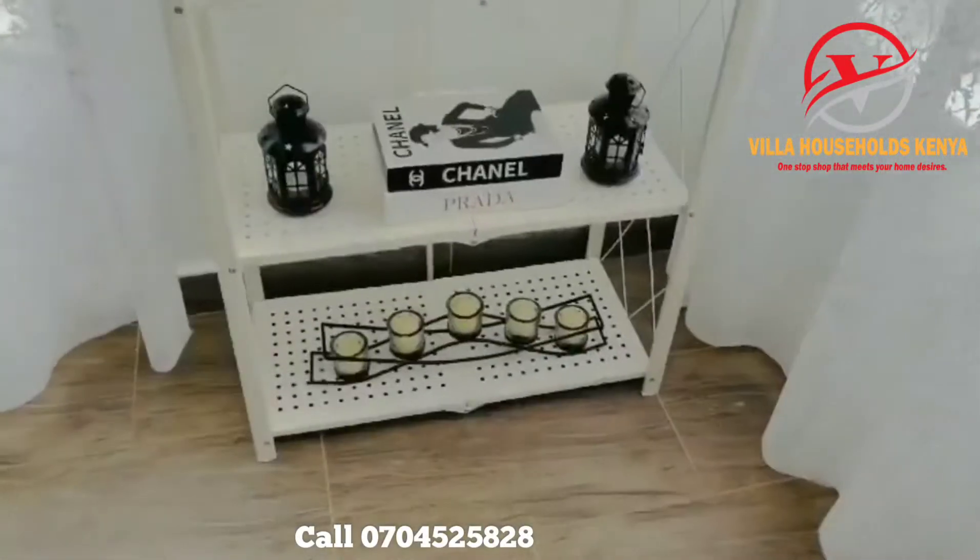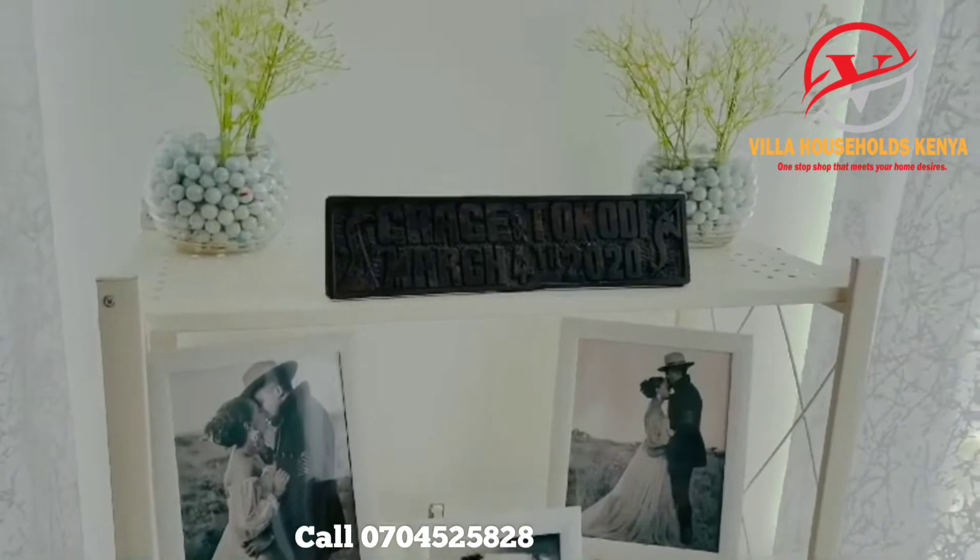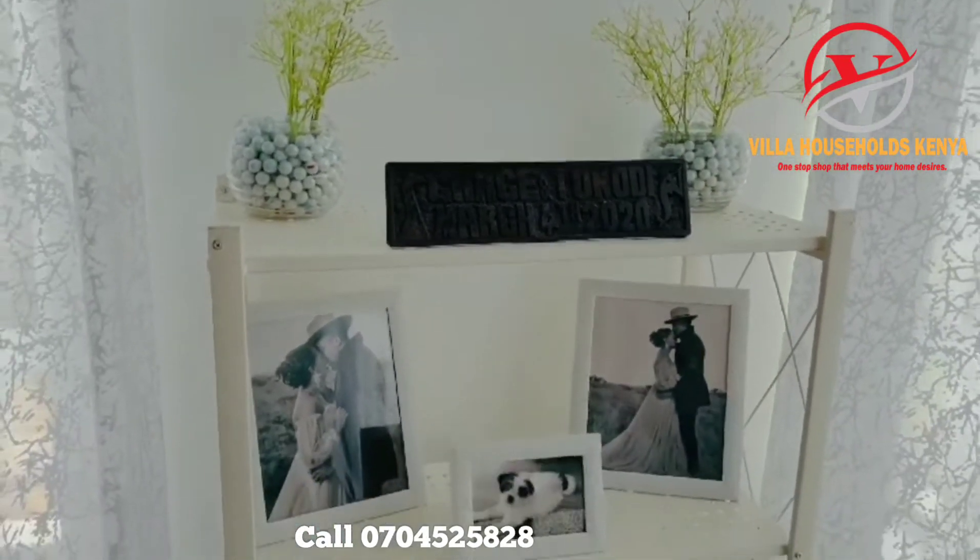I got this gorgeous stand or rack from Villa Household. It's a multi-purpose rack — you can use it for whatever you want.